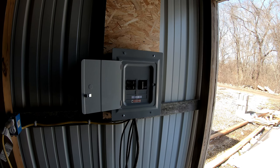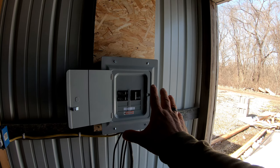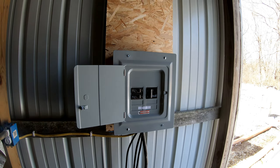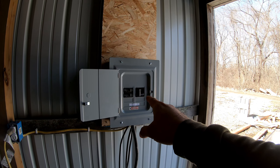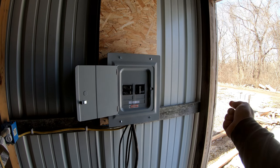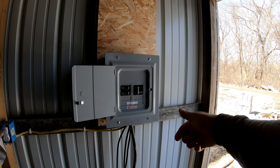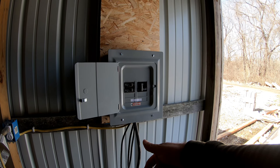We have our power box here. You'll notice there's no main breaker. The reason is I don't need one because when I put my solar on the outside of this wall, we have to have a cutoff for the panels and a cutoff for the main power.